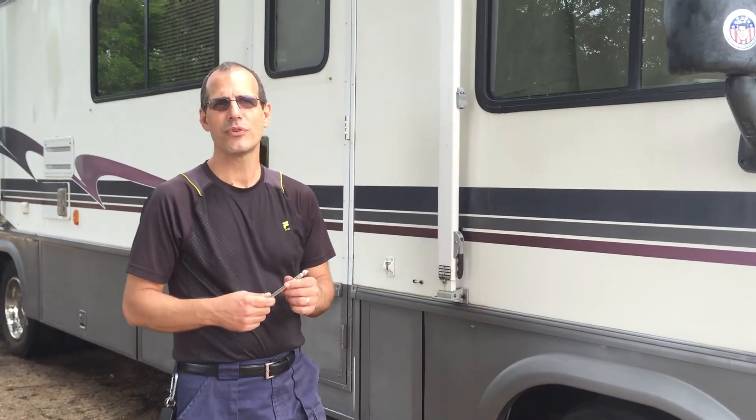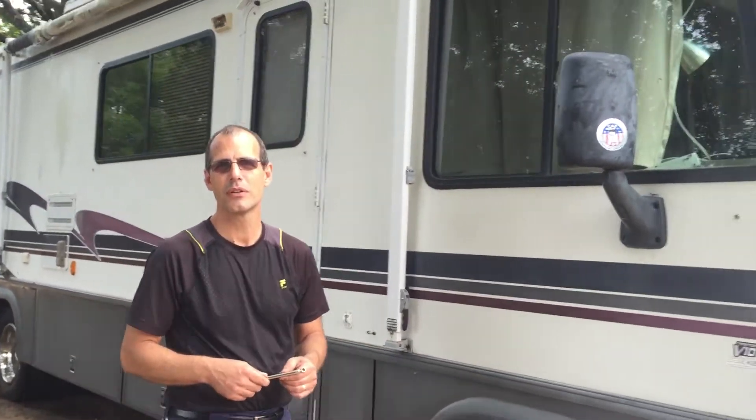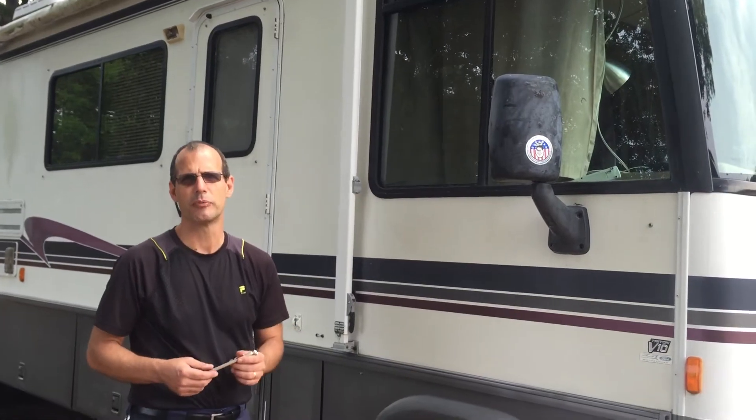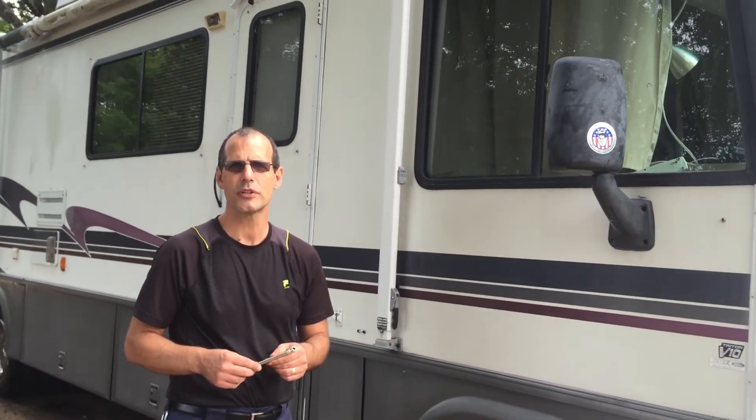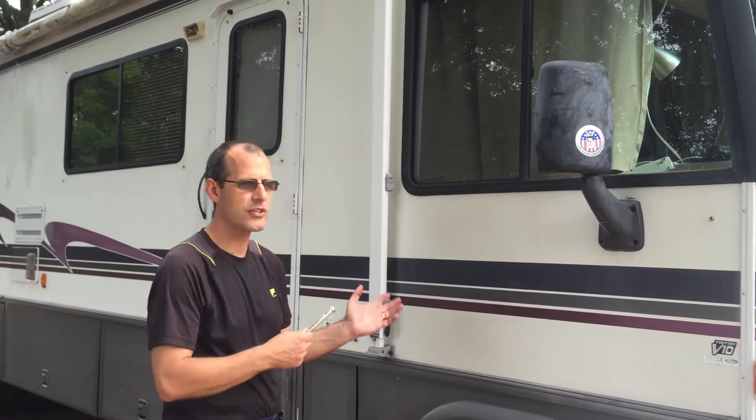What do you have? Before you leave, whether it's been a month, a week, a couple days, I always check my tire pressure. I don't want to run the risk of running the tire low on pressure. You're carrying lots of weight and it doesn't take much to take a tire out, so it can make a great trip a bummer.